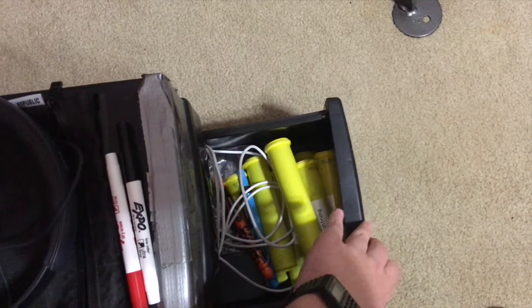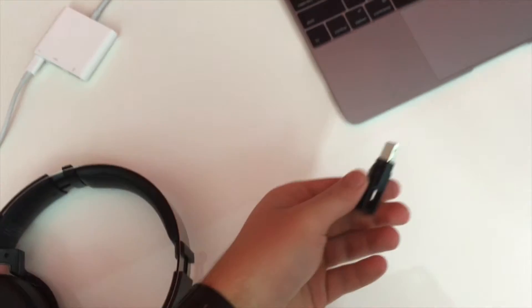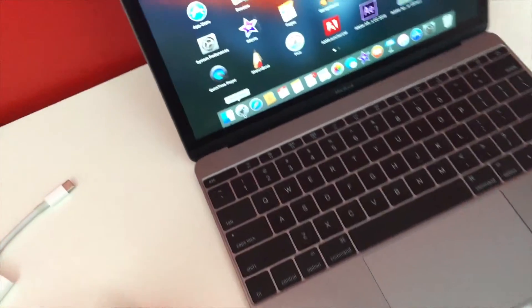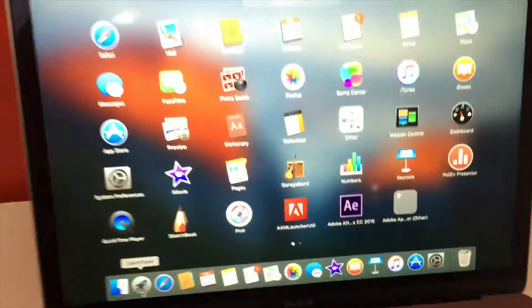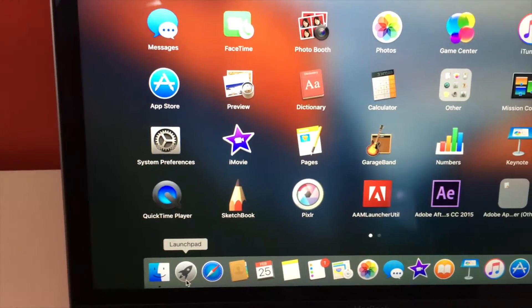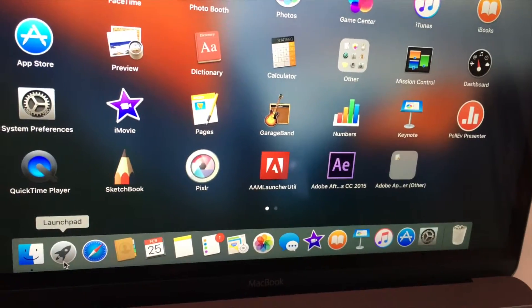I store my cables in these little mini M&M tubes with labels on top so I know what I'm getting every time — the cables don't get tangled. I keep all my stuff on a flash drive that is USB-C and USB 3.0. For editing I use Adobe After Effects and iMovie, and for audio I use GarageBand.